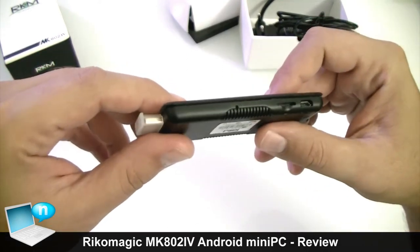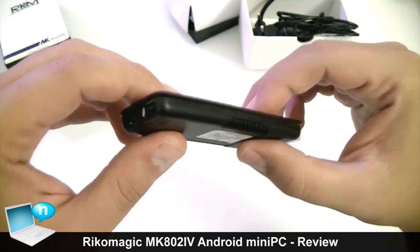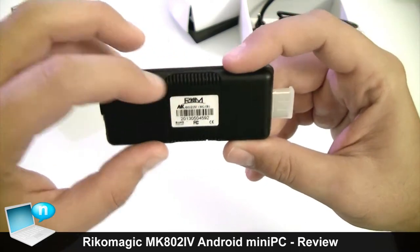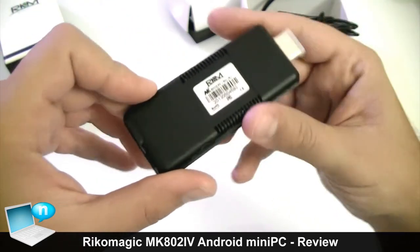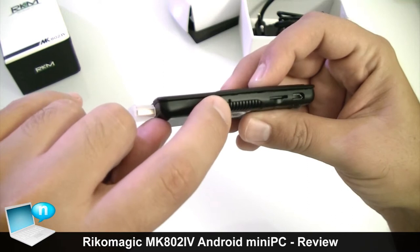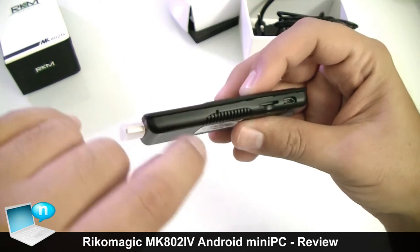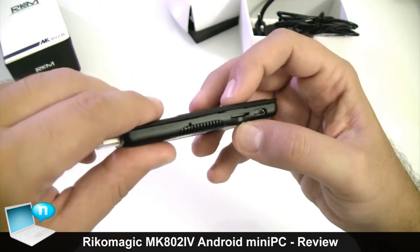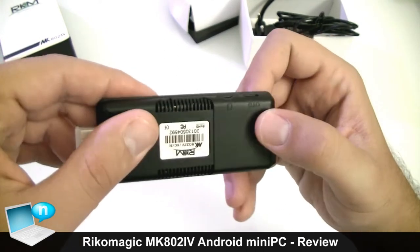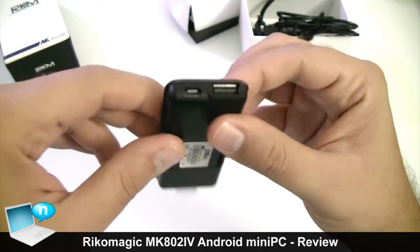Now let's give a look at the outside of this mini PC. Starting from the back side we have a vent grill. On the left side we have a small hole - if we insert a small pin we can reset this device. Then we have the micro SD card slot which officially supports up to 32 GB. We have the first of two micro USB ports, which is marked as OTG, meaning USB On-The-Go.